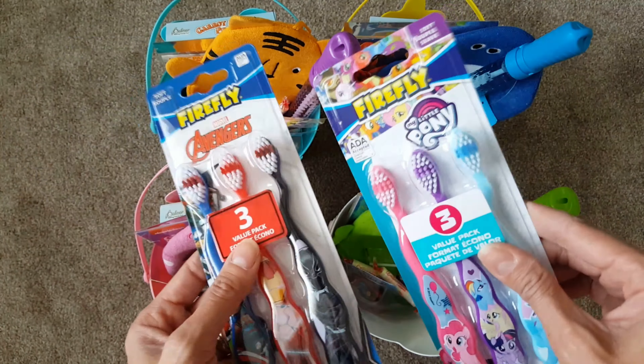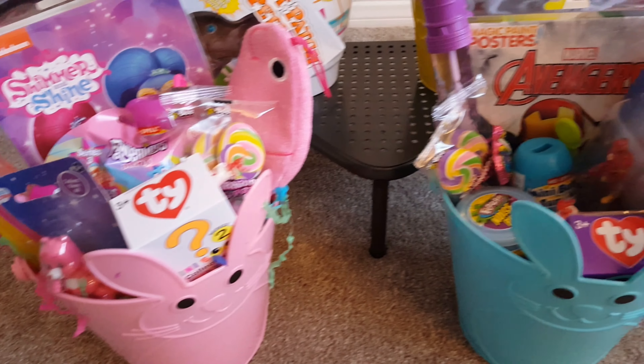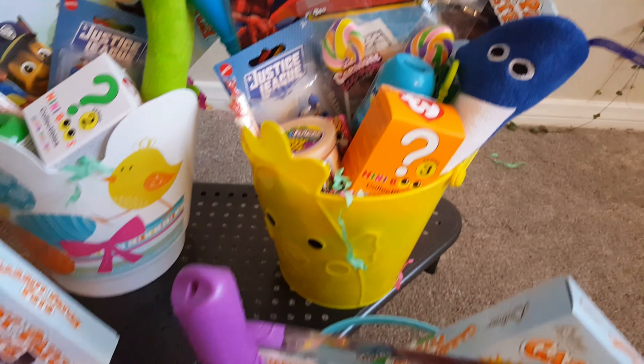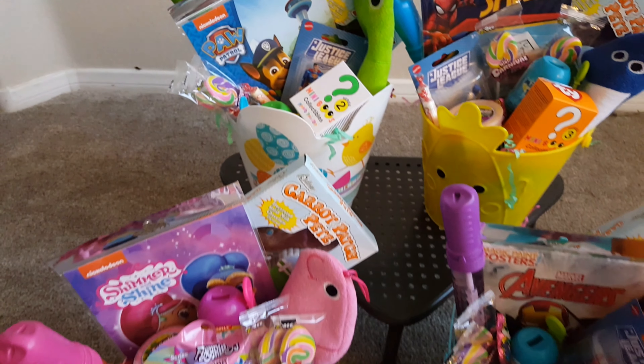You can't have candy without toothbrushes, right? I found these really cute toothbrushes — I'm not sure if I'm going to put them inside the basket or keep them separate. But these are super cute, just one dollar and you get three. So here are the finished Easter baskets — I think they turned out so cute and adorable!